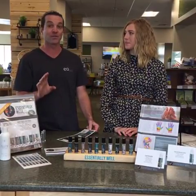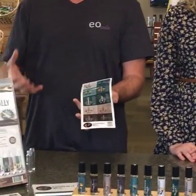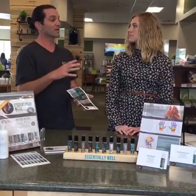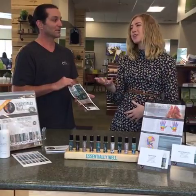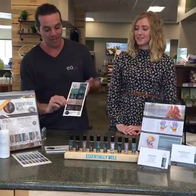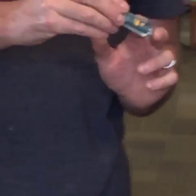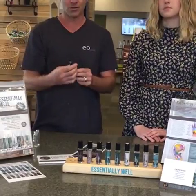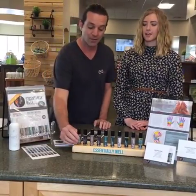The part we're most proud of as far as design is the labels. We realized that you carry around a rollerball blend and should be using it on your reflex points, but nobody really carries around a reflex chart with them. So on the labels, the part highlighted in orange shows where you would apply it for the reflex points. You can apply it on your reflex points or use it locally on your pulse points like you do with all the other rollerball kits.